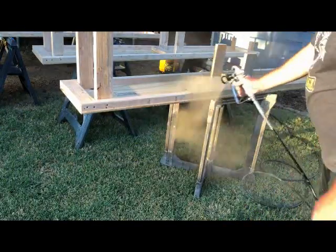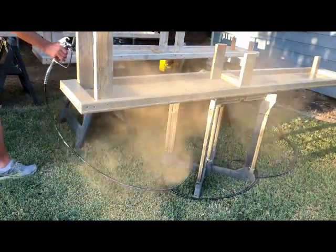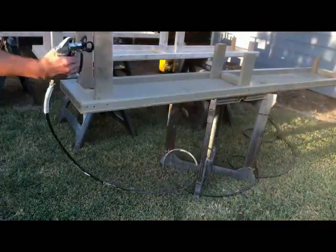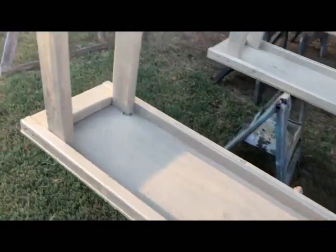Once I got them put together, I pulled out the old Harbor Freight airless sprayer and bought a cheap can of outdoor oops paint from Home Depot and sprayed it down real good. This is mostly just to keep the splinters from popping up and to protect it a little bit from the water.